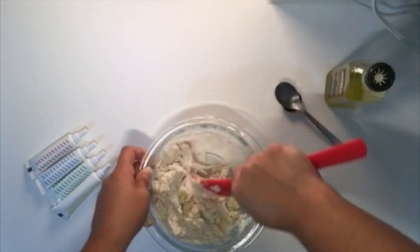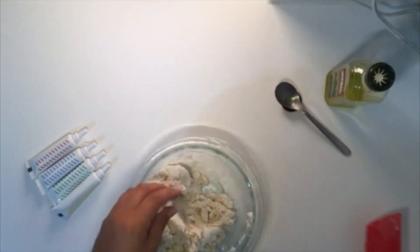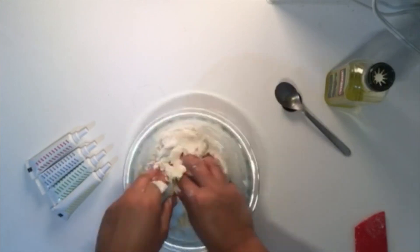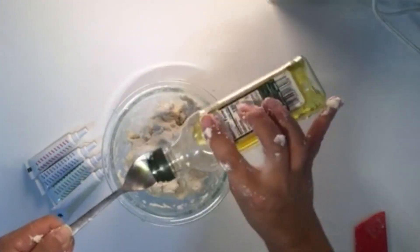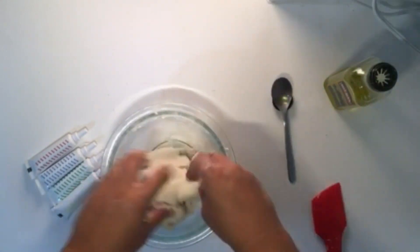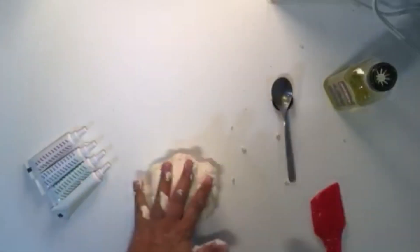If your clay is too hard, add another tablespoon of oil. Don't worry too much about consistency because you can add oil at any point in the future. If you are not sure, don't add more oil. The clay will be more malleable with time as the ingredients have a chance to fuse together.